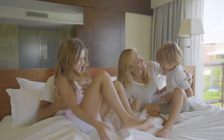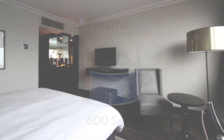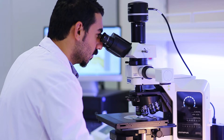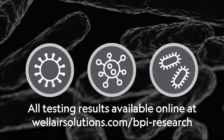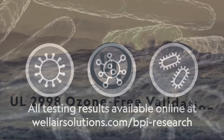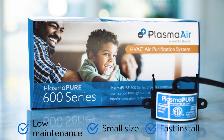Hotel guests expect a pleasant and safe environment when they travel. Starting with the indoor air, guests can benefit from air purification systems like the Plasma Air 600 series bipolar ionization units by WellAir. WellAir's Plasma Air solutions are proven by third-party laboratories to significantly reduce pollutants such as bacteria, viruses, mold, odors, and VOCs. They are ozone-free and do not produce harmful byproducts. They are also low-maintenance and their small size allows for fast and flexible installation.